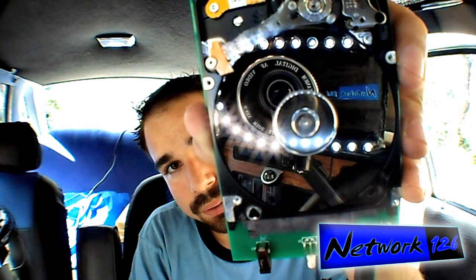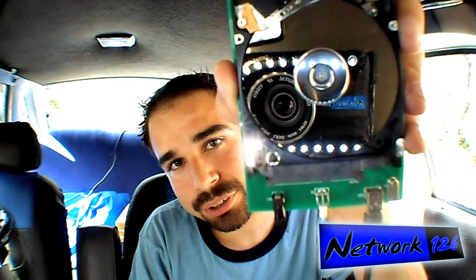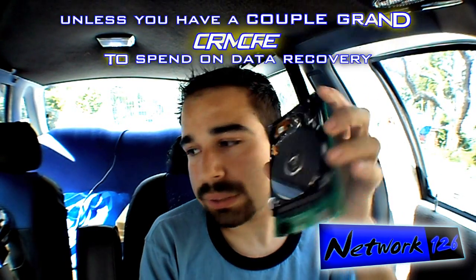If your hard drive is making that noise, if you're hearing that coming from your computer and it's not booting up — it's dead. So if you had important pictures or anything else on there and you didn't have them backed up already, they're gone forever.